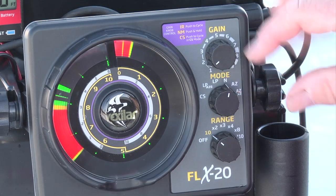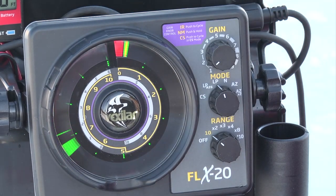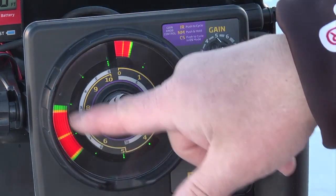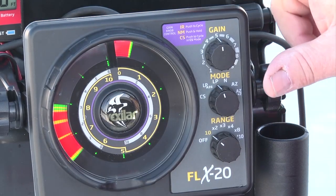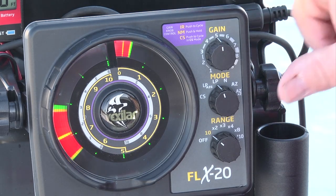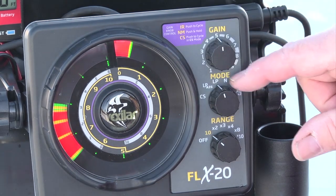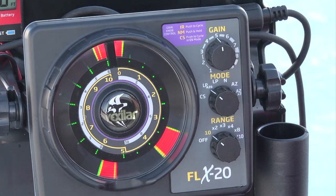There's the LP setting, which is low power. Low power simply cuts the output of the unit by 50%. I can actually show this by turning up the unit 50% to get to the same looking display as we had in normal power. This works very well when you're in weeds and environments like that. One of the nice things and one of the reasons we added low power was because so many anglers wanted to fish low power AZ. And to do that, we had to add the low power mode, so now we have a low power AZ feature.